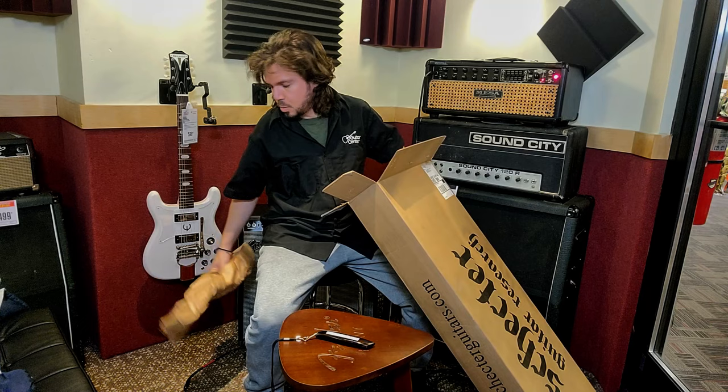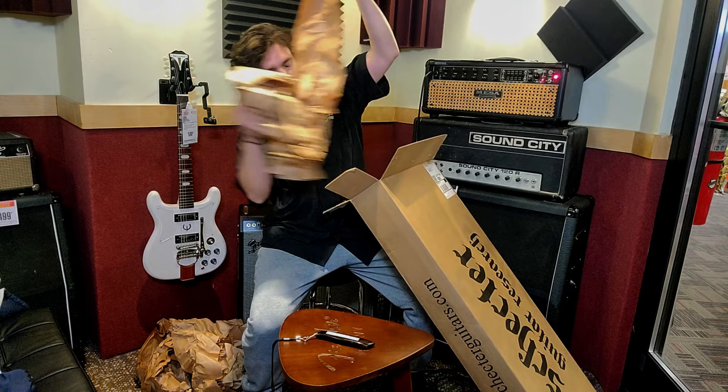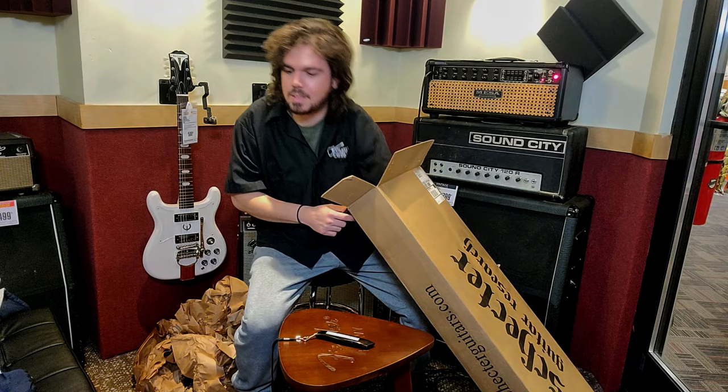And Schecter — for the 15 years that I have my 8-string Schecter, I never had any issue with that. And why not Schecter again? Since I tried the Sustainiac pickup and I got like obsessed with that.